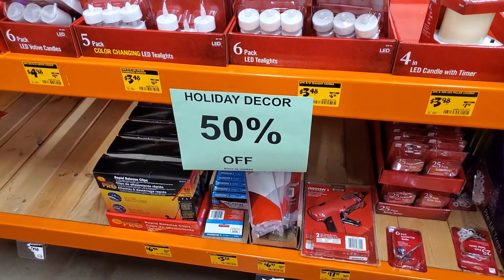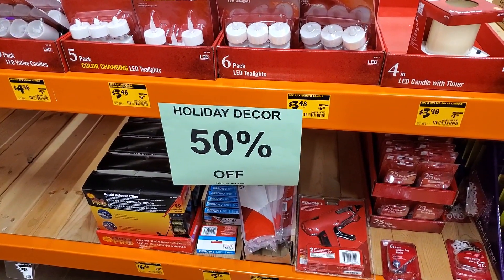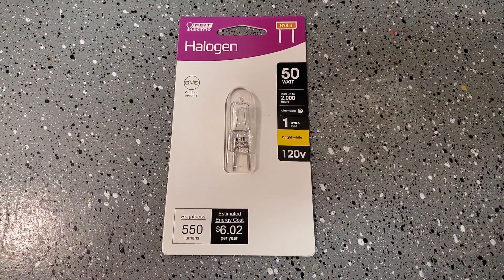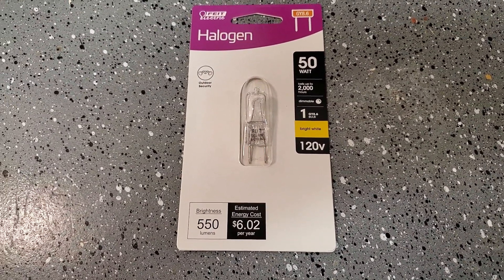Sounds like they're getting a little panicked that it's getting close to Christmas and they've got to dump all this stuff before they have to put it back into storage. You just know that the microwave included one of these bulbs with it, and someone just forgot to install it.